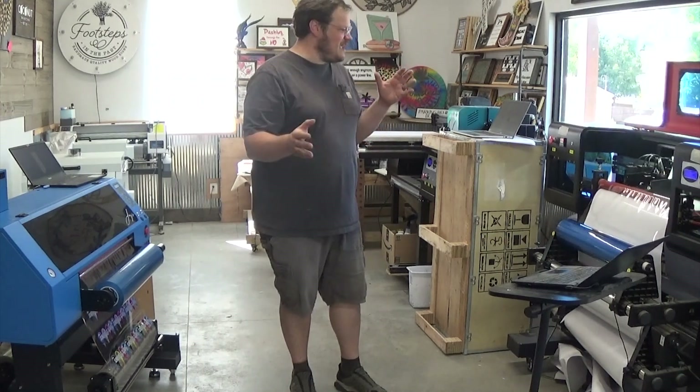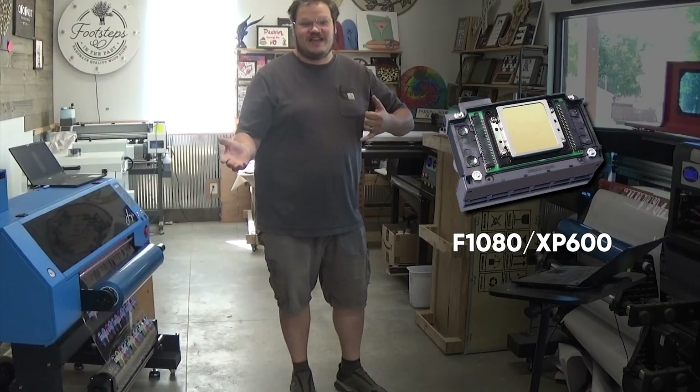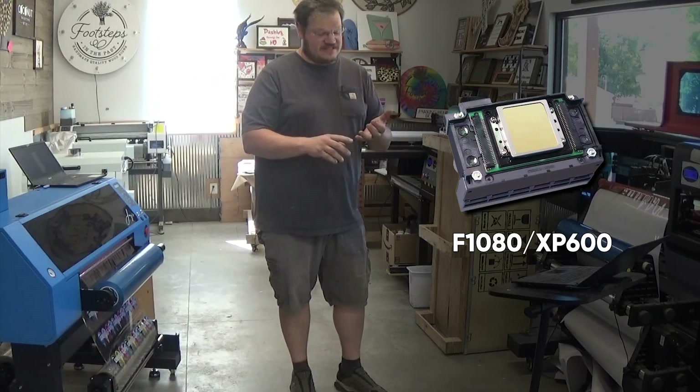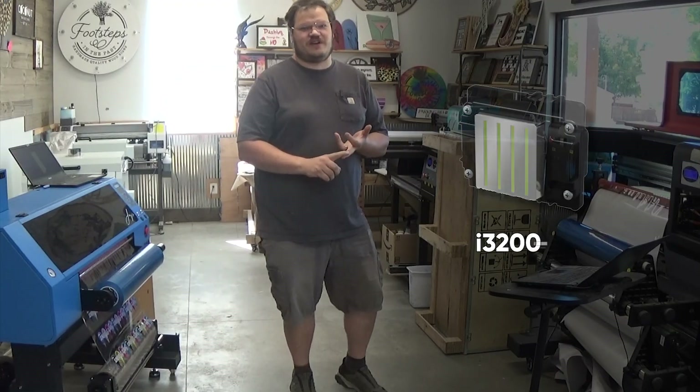Hey guys, welcome to the channel. Today I'm going to show you the differences between the XP600, also known as the F1080, the i1600 print head, and the Epson 3200 HD.